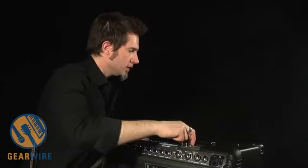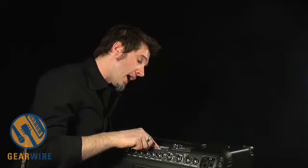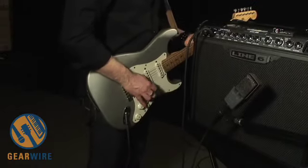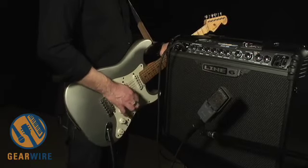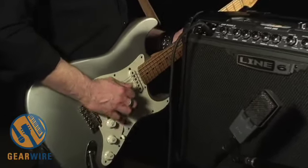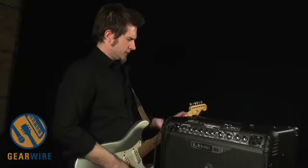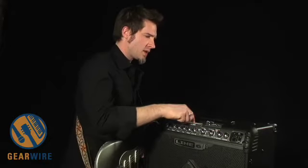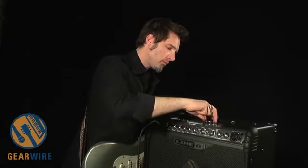We've got a half tempo rocker, some even country stuff, a bunch of country stuff. We've got the Outlaw Country Club. There's a nice laid-back country thing, a Texas blues setting, Austin blues.